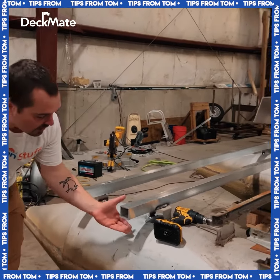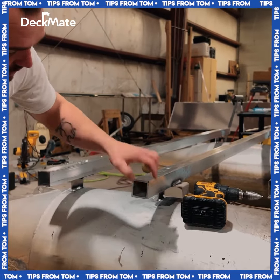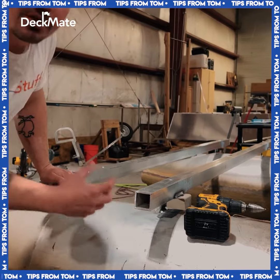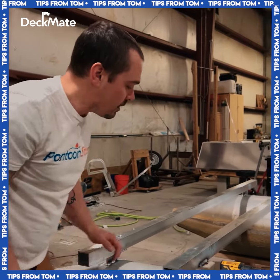Sometimes all you can find at the metal yard is square tubing. This is great because this is eighth-inch walled, which when we have two vertical walls of eighth-inch, we get a quarter inch of structure. That's a lot of support for downward pressure in the middle of the cross member.